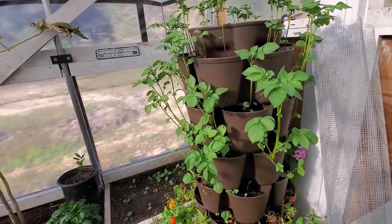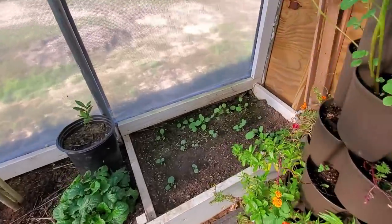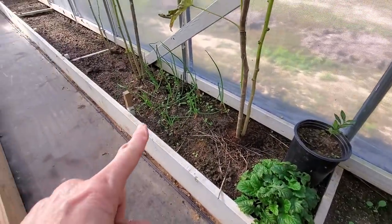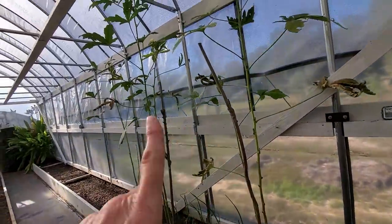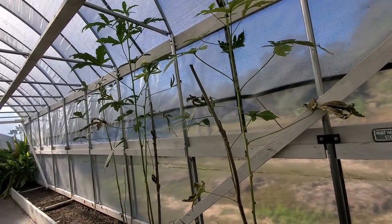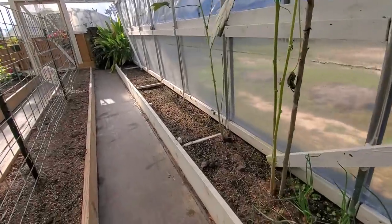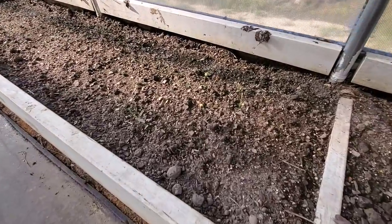So we're going to see if we can harvest some. Rutabagas are finally coming up, doing really decent. More Egyptian walking onions with flowers. This is my okra — I'm letting a lot of this go to seed now so that we have some more Star of David okra, because there's no other okra in here and I can save seeds in here. Over here, Danny planted carrots and they seem to be coming up.